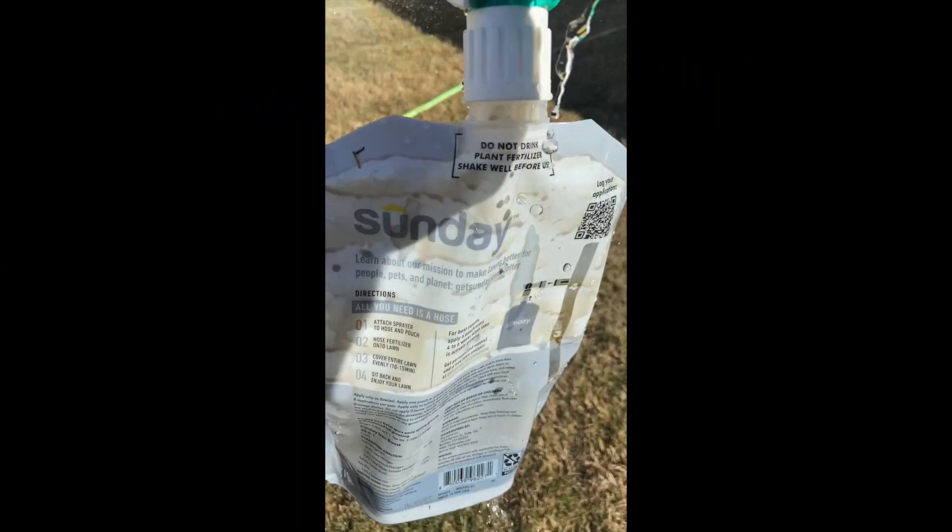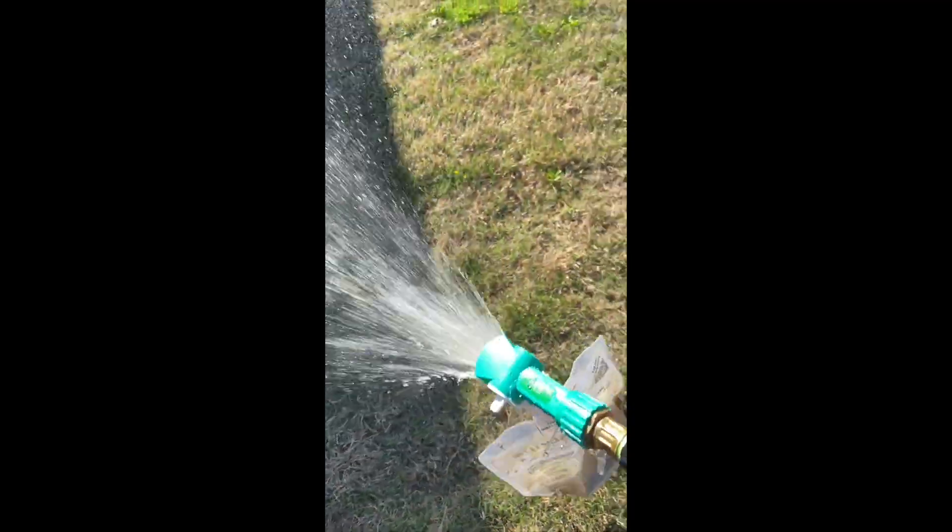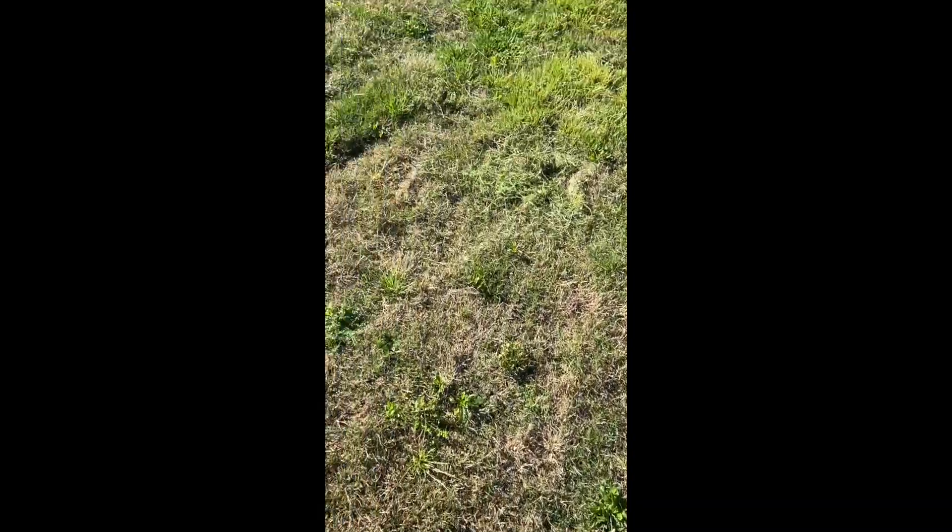I hear we're spreading fertilizer this Sunday — it's supposed to help the grass. I don't know if you want to leave, but we're going to find out. Spreading it everywhere.